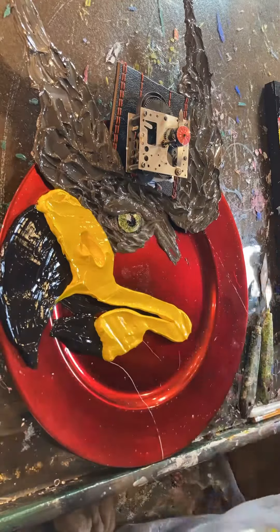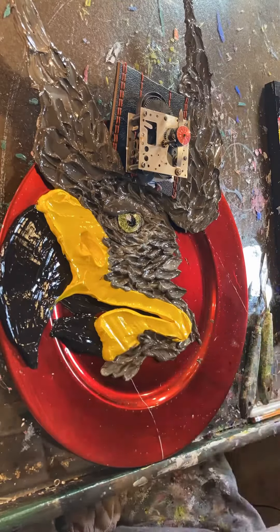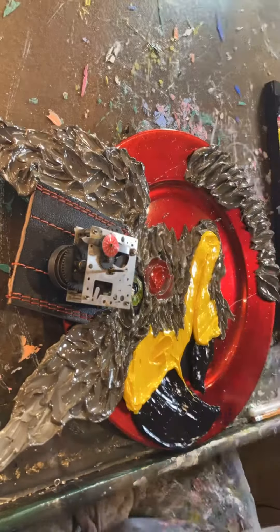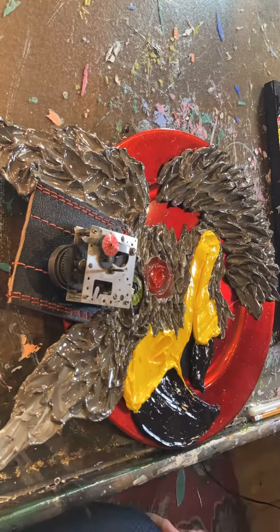Here I'm applying Gaffrey Art Material thick paints with my palette knife, and I like to do stylized feathers.